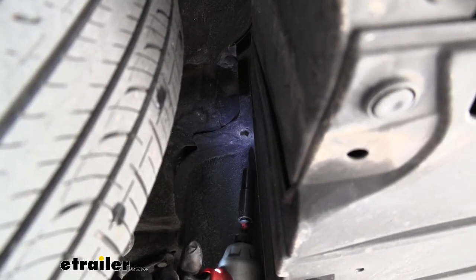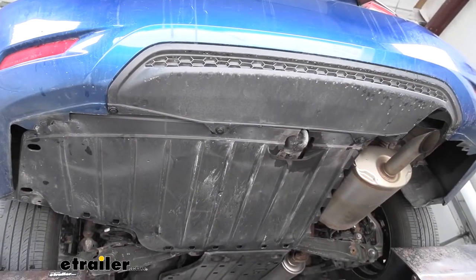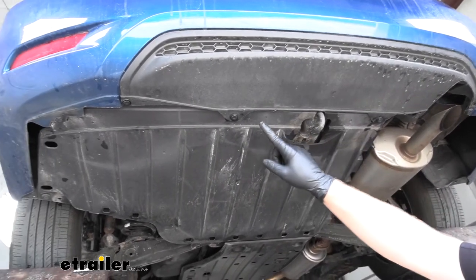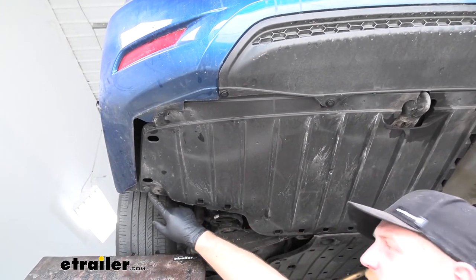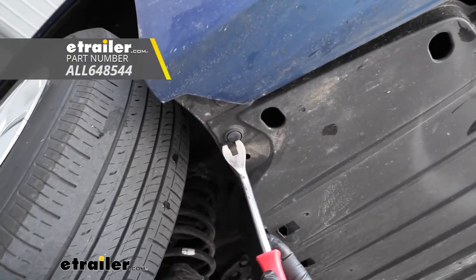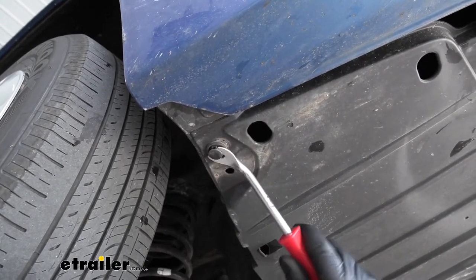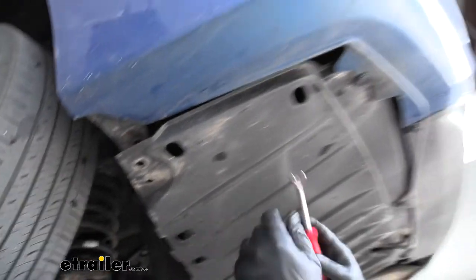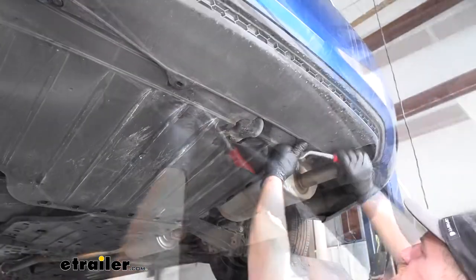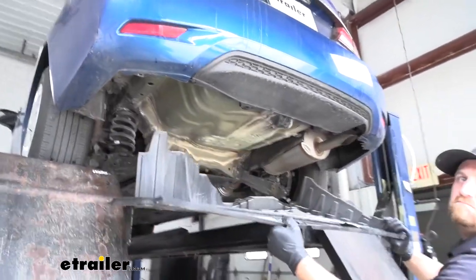Just behind our rear tire on the driver's side, we're going to have another 10 millimeter bolt. Then we're going to have a total of four pushpin style fasteners along the edge of our underbody panel — one in each corner area. You can use either a trim panel tool or a flathead screwdriver to pry underneath the head of that fastener and work it out. Once we have all of them out, we can grab our underbody panel, pull it down and out, and set it to the side.